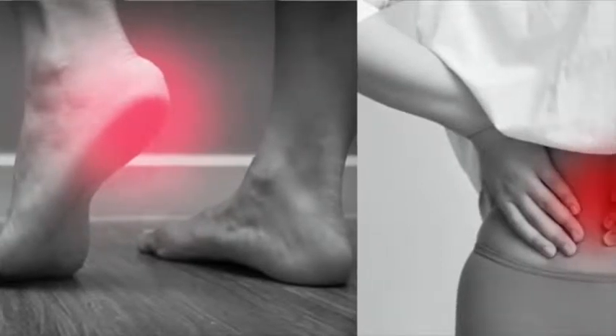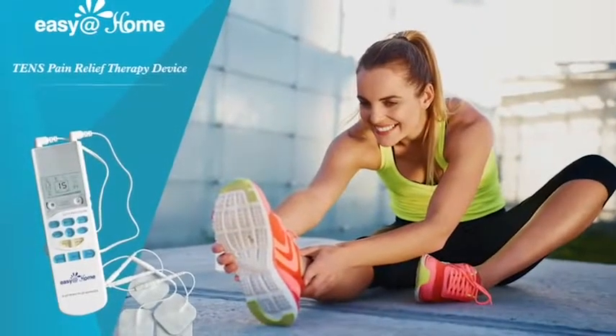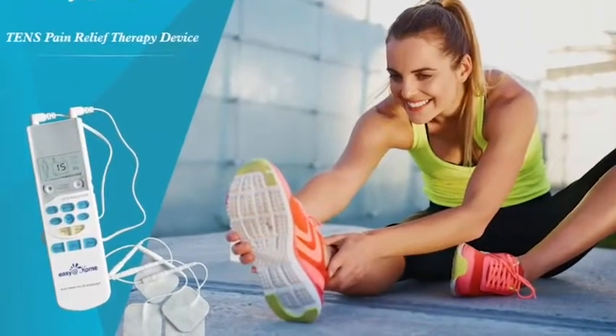Chronic and acute pain is quite common, affecting millions of people like yourself. Fortunately, there is a way to help you relax and reduce your pain symptoms.